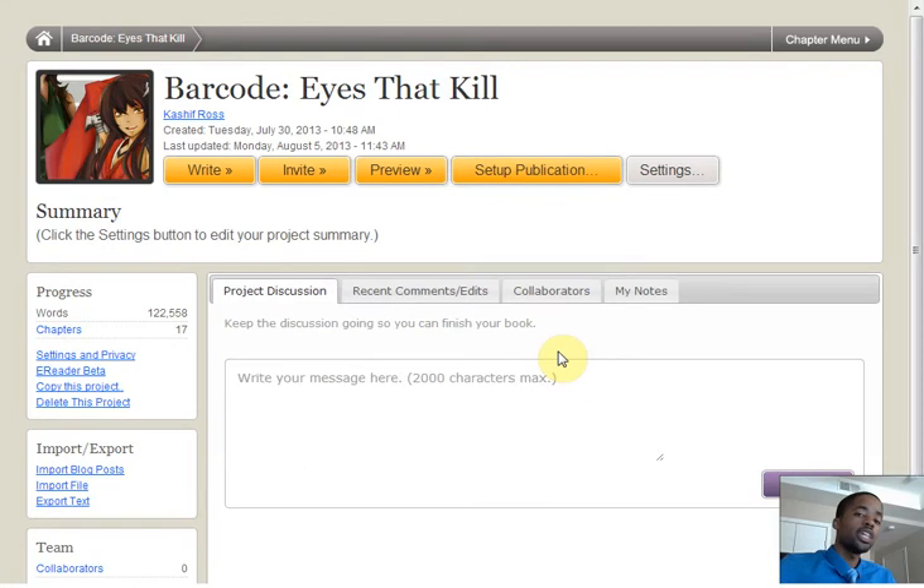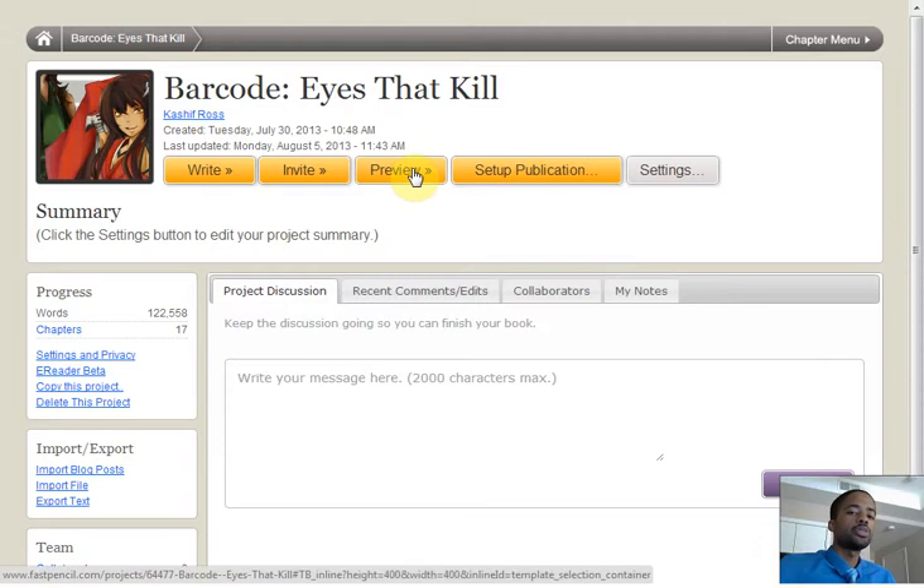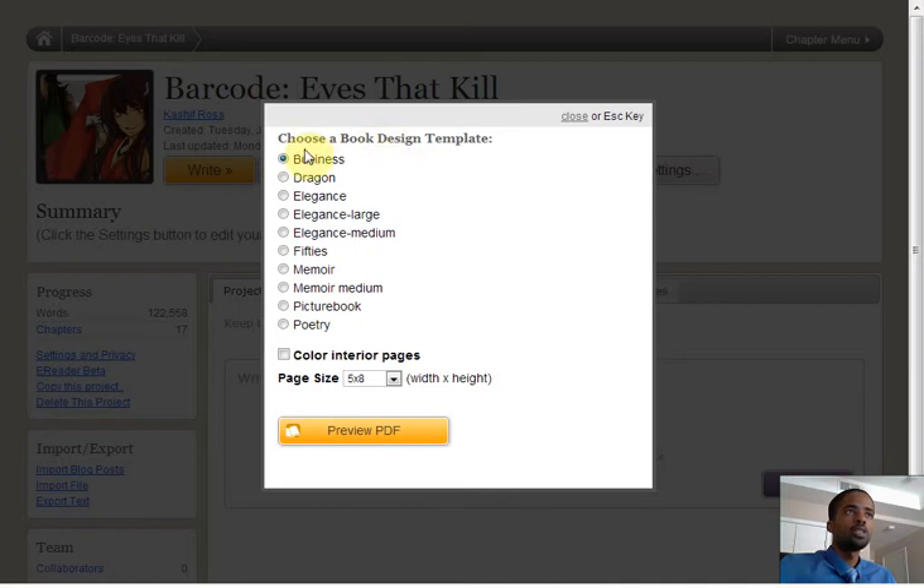Hello. Our next project is the meat and bones of FastPencil — it's the preview option. It allows you to see your project as a printable PDF. Choose this option and you'll see different layouts that are already designed for you. FastPencil will convert your work into a professional, lovely appearing book.